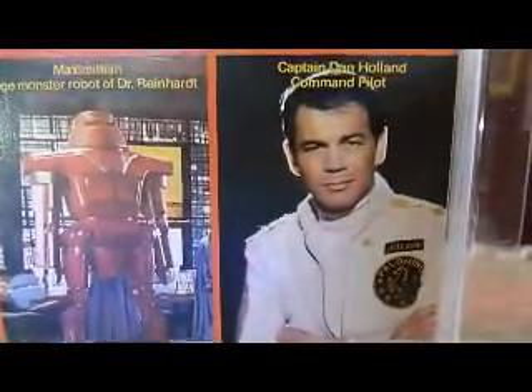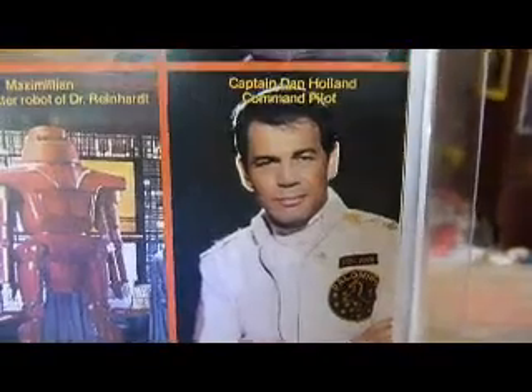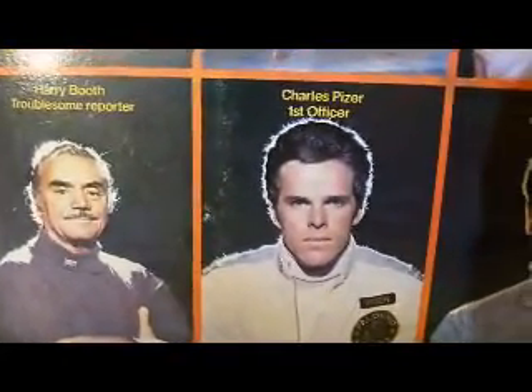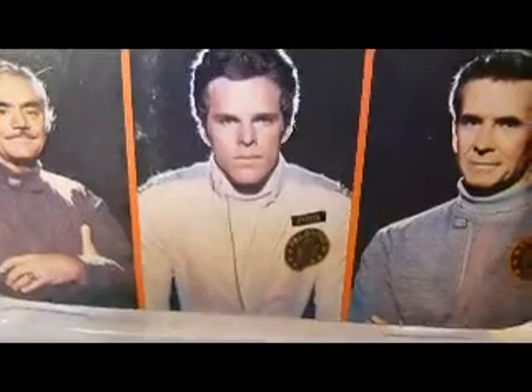Then you've got Captain Dan Holland, the command pilot - the main hero, played by Robert Forrester. His ship's called the Palomino. Then you've got Ernest Borgnine as Harry Booth, the troublesome reporter. And you've got Charles Pryser, who's like Captain Holland's sidekick. Then there's Dr. Alex Durant, chief scientist, played by Anthony Perkins.